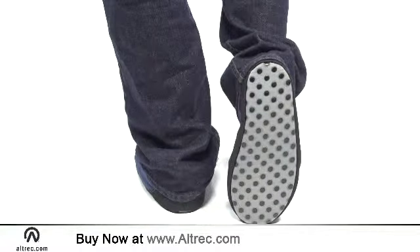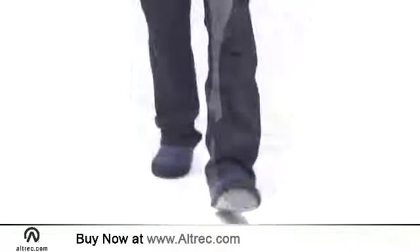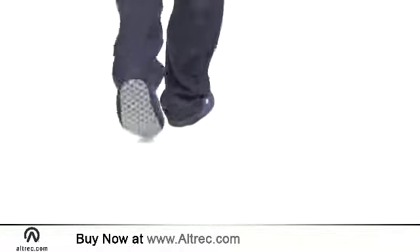More than an indoor slipper, these moccasins feature a heavy-duty non-skid nylon sole. The added grip and durability of the sole means you can make the trip to the mailbox or walk around camp.